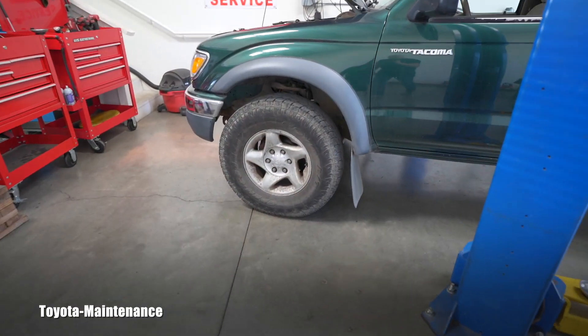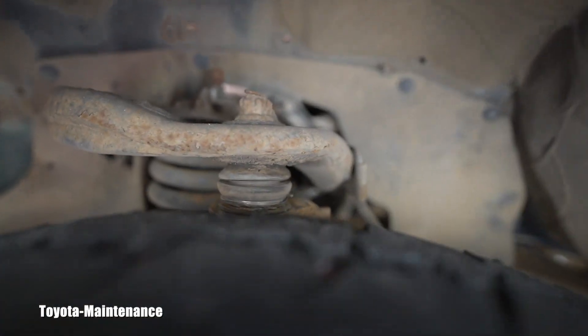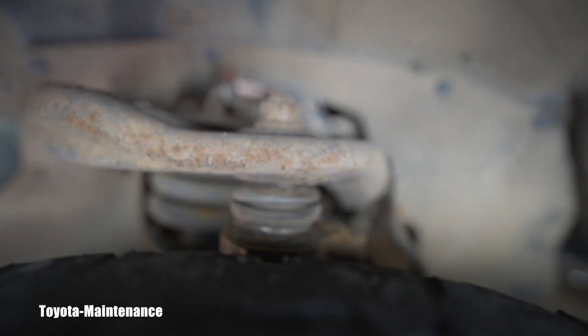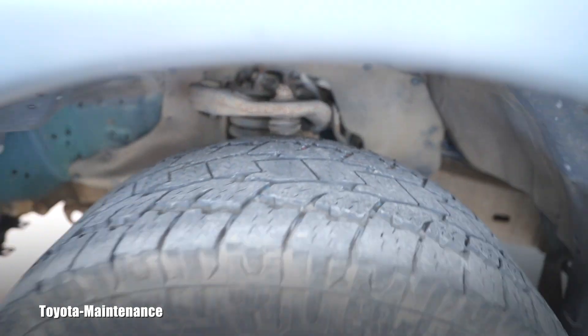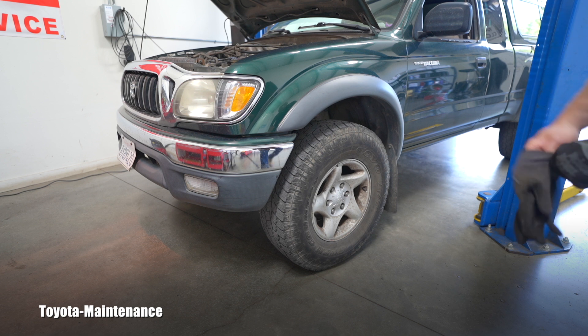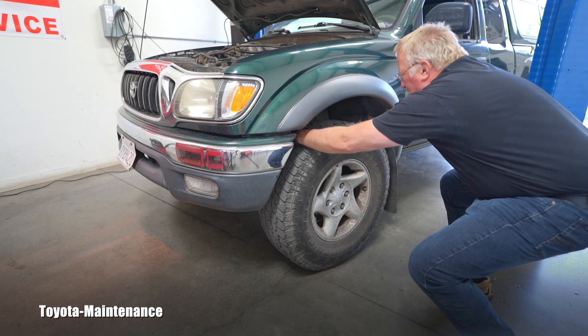On this generation of Tacoma, the upper ball joint is the one that's almost visible right here. You can see the upper control arm — there's a pressed-in upper ball joint. Let me show you how you can check it, and it's very simple. You come towards your vehicle while it's still on the ground.